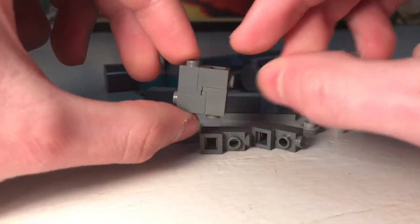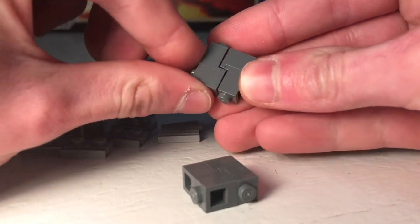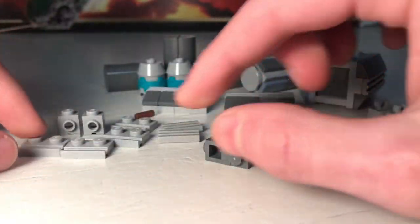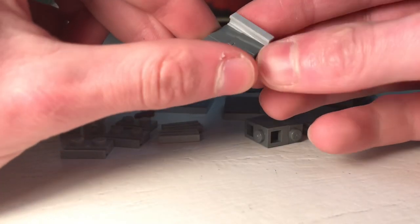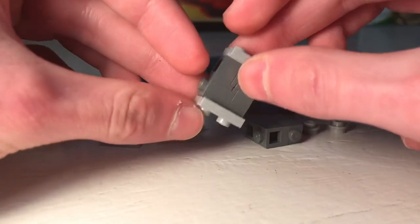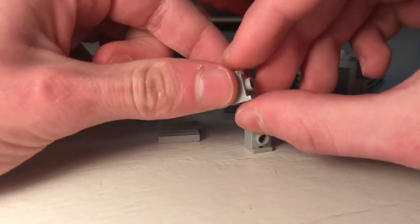You should have a stud on every side. Do the same with the other two sections, put them together like this. Then take some one by two plates with rails and put them on the top and bottom.